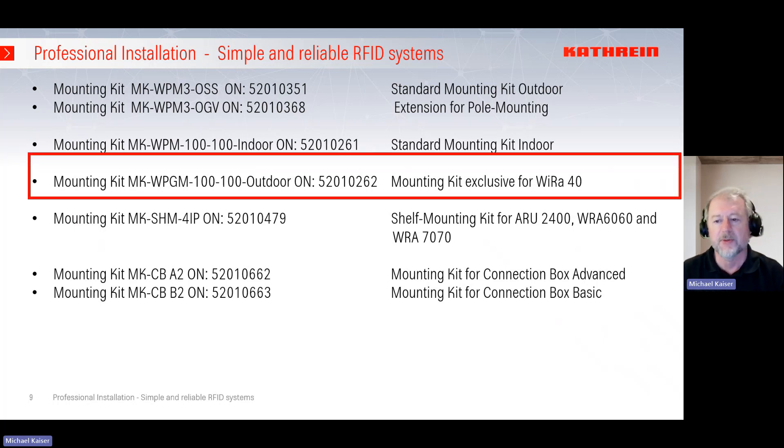If you have to mount the 40-degree antenna, we recommend a specific mounting kit. We again have the 100 by 100 mounting option, but for the wide-range 40-degree antenna, the large dimensions of the antenna create a high wind load. This means you need a lot of force to fix it securely, and for this the 262 mounting option is the best choice. If you use this antenna, we would recommend this mounting kit.